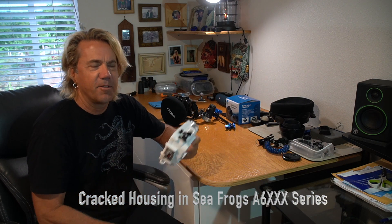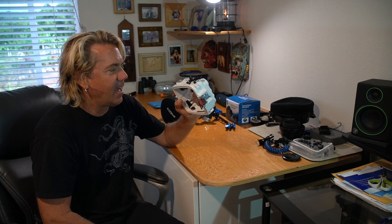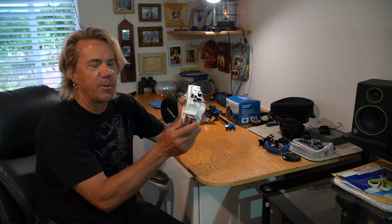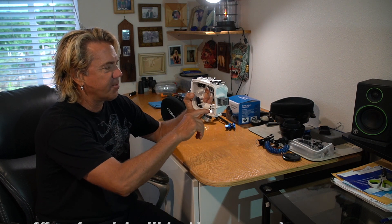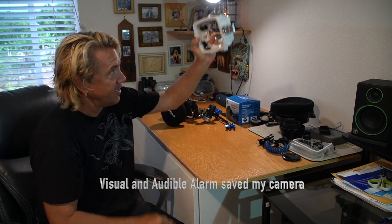Aloha, this is Blaise Anderson getting back to you with some not good news about the Sea Frogs housing. I jumped in the water at Molokini last week, got down about five feet, and my sensor was going off. I saw a little bit of water pool in there, just a spoonful or so.